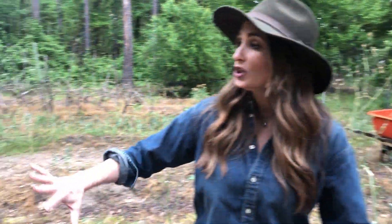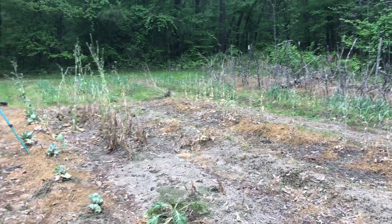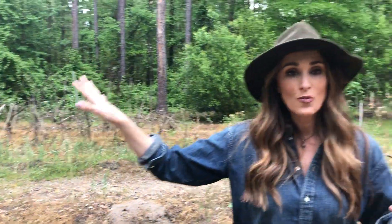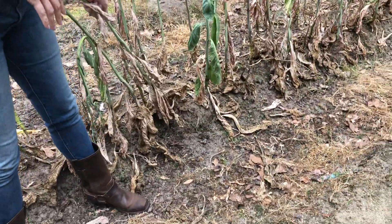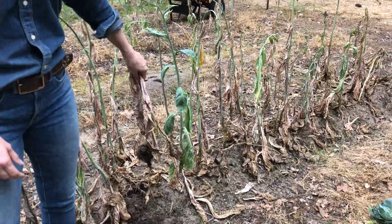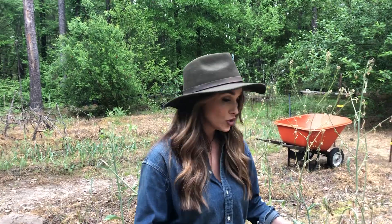My garden looks pitiful as you can see. It is all spent — completely and utterly spent. I do have some onions and some garlic growing and they're not quite ready to be pulled up, but soon they will be totally ready and I am excited about that. I'm going to be pulling up all of these spent plants from the winter and we're going to be putting them in the compost bin. That's number one — what I'm going to be doing first.